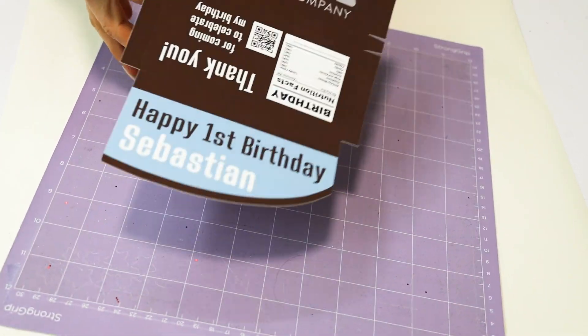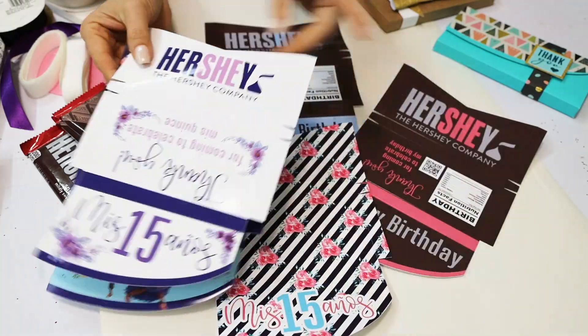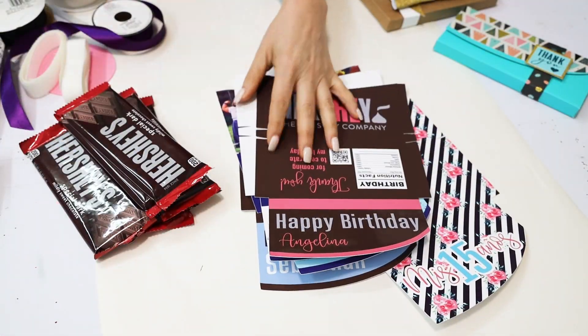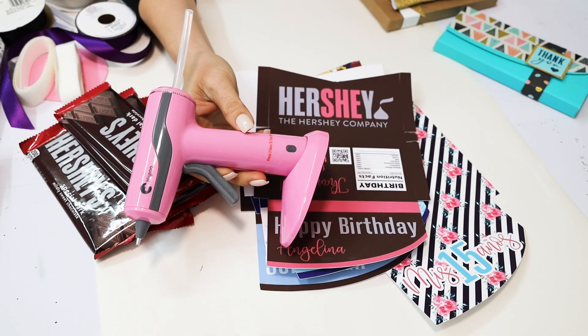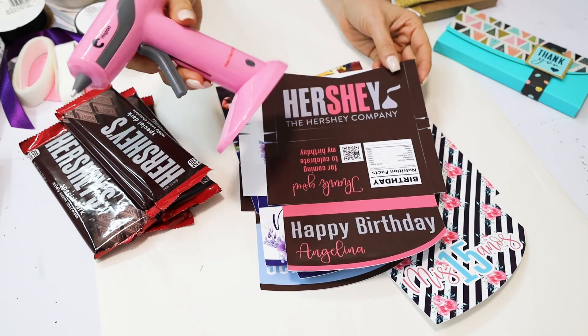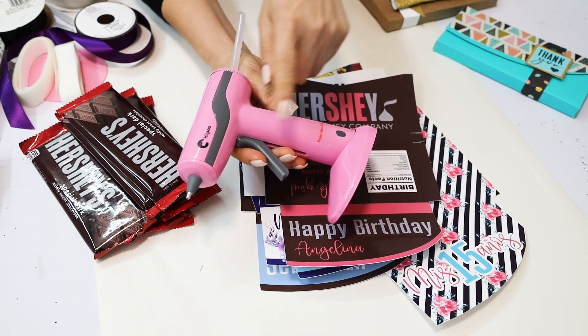Now I'm going to go ahead and start assembling the boxes. To assemble the boxes I'm going to be using my Hippo cordless hot glue gun. If you would like to know more about this product, find the link in the video description down below.